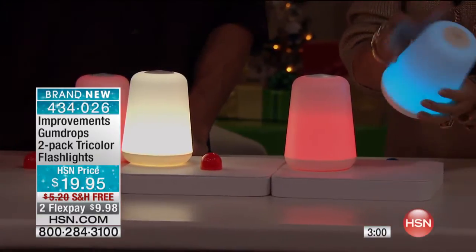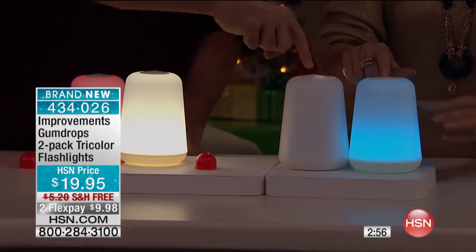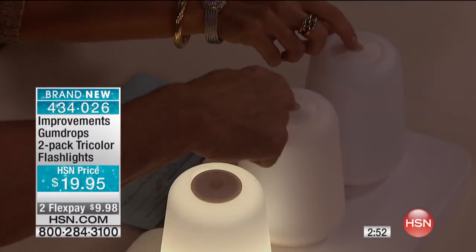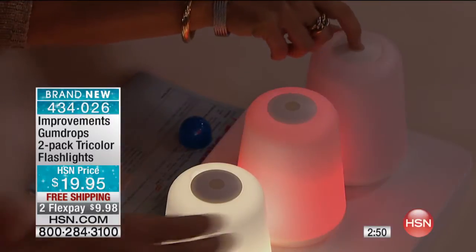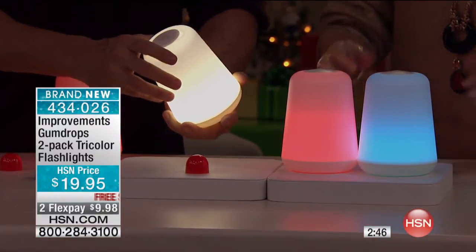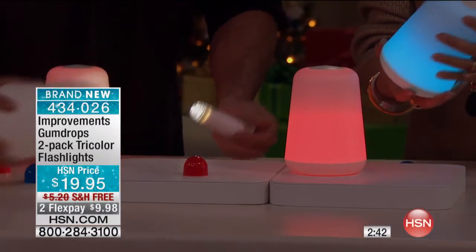It's completely wireless. It runs on three double A's. There's your on and off. And it's even pretty in the daylight because it's this frosted glass look — so it's beautiful even in the daylight. It's actually a shatter-resistant plastic. It looks like glass, but they're really, really super durable.